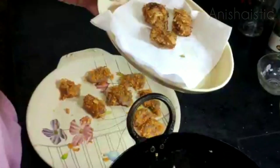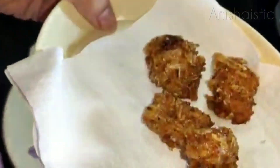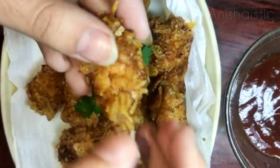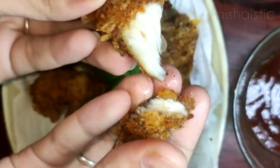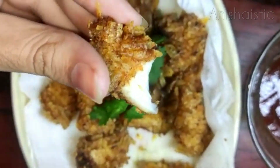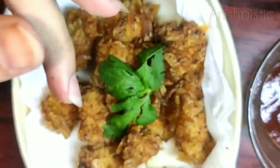Then we transfer it to the plate. Now the chicken is ready — it's very good. Let's try it. It's crispy!